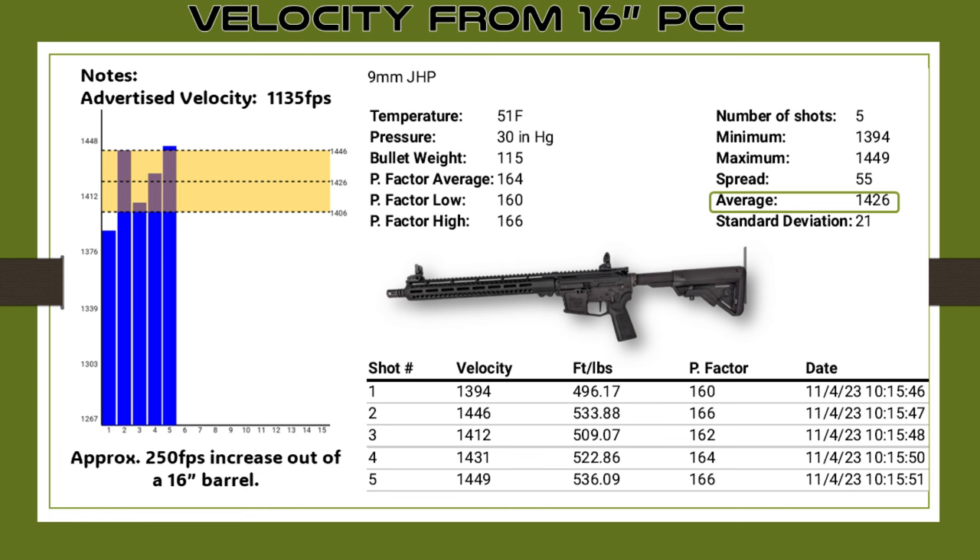Now moving to the 16-inch pistol caliber carbine from New Frontier Armory, I got an increase of about 250 feet per second, averaging 1,426 feet per second out of the 16-inch barrel. However, there was a higher spread and higher standard deviation. For some reason the ammunition was varying a little more out of the PCC than out of the pistol — not sure if it's because of the different platform.